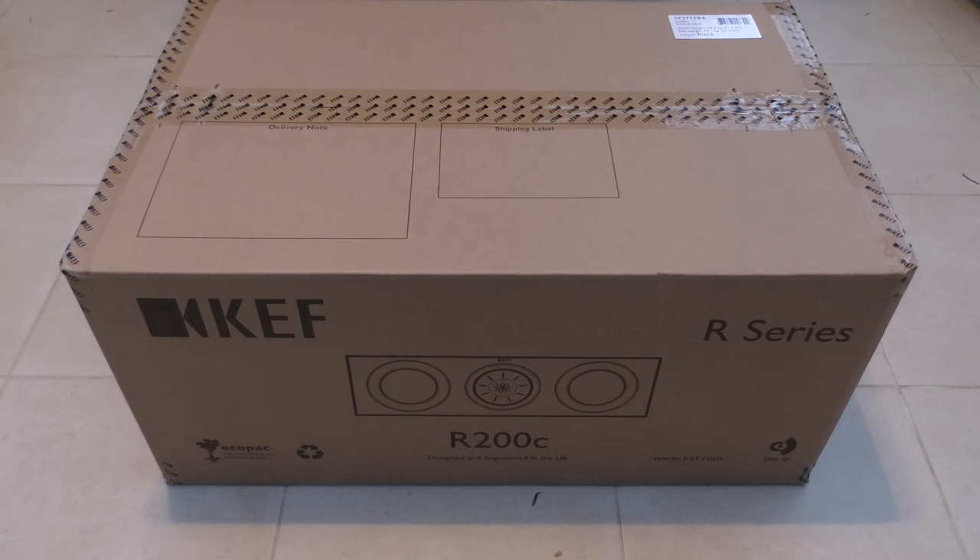Hello and welcome to my unboxing and first look at a new center speaker that I've recently bought by KEF — the R series, and it's the R200C. This video is a little bit different to all of my other content that I typically create, but when I'm researching a product and looking for videos and I don't find any, I try to take it upon myself to create a video that is both useful and educational.